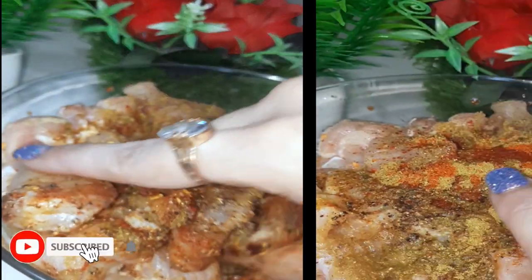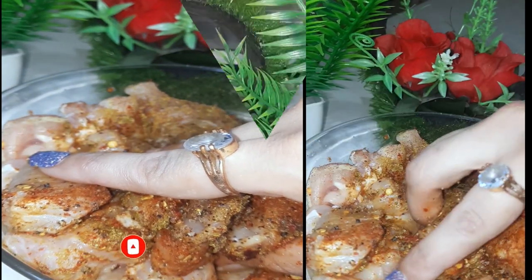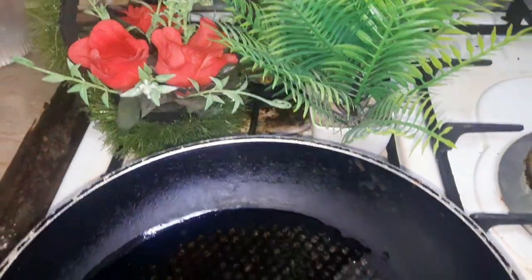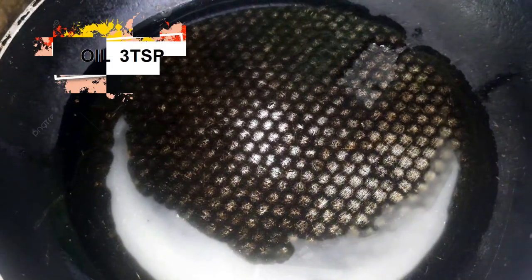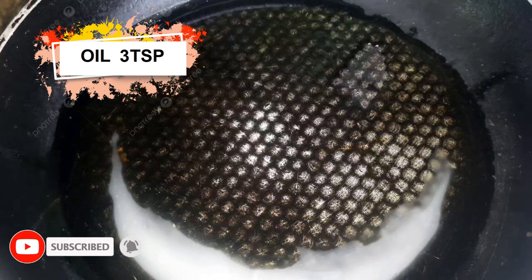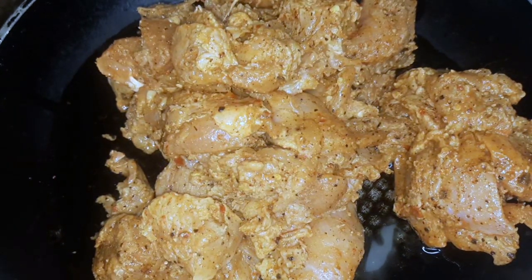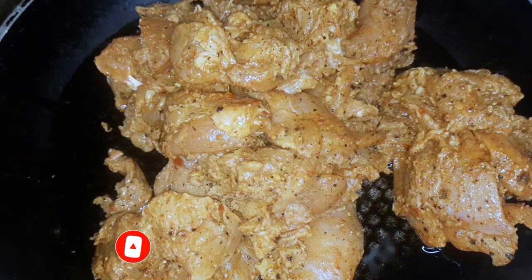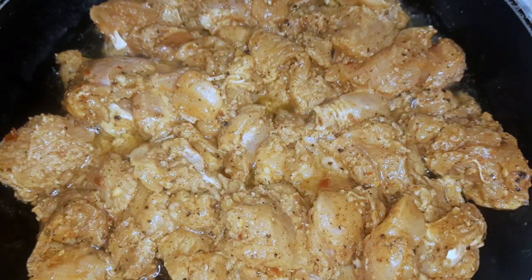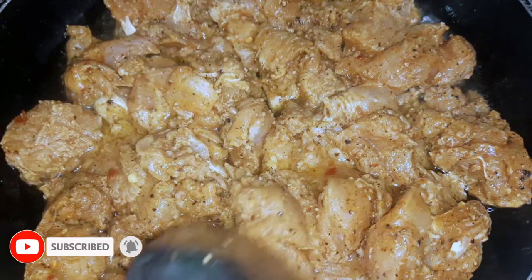I have added the chicken in this oil. As the color of the chicken is changing, you will understand that the chicken is ready.